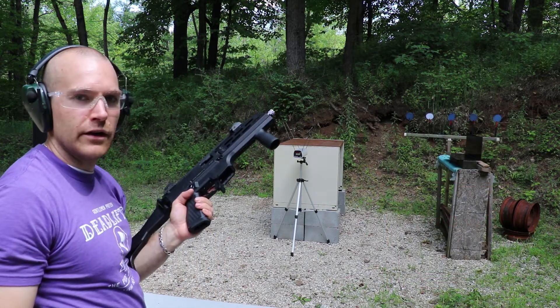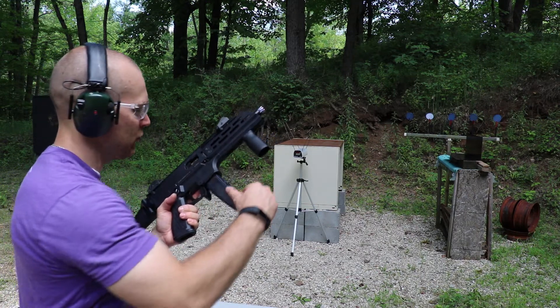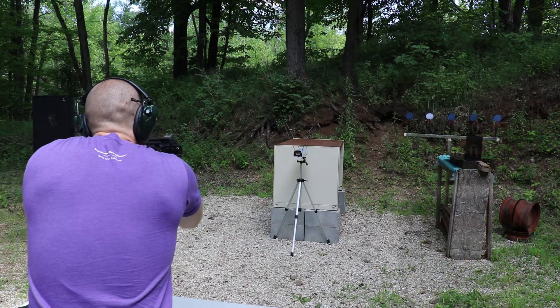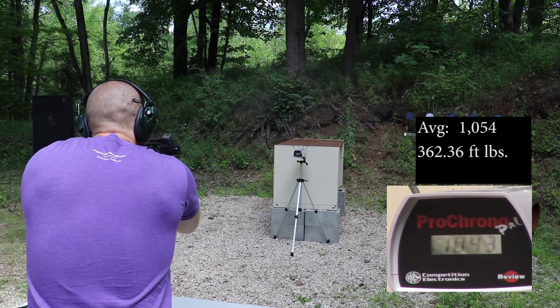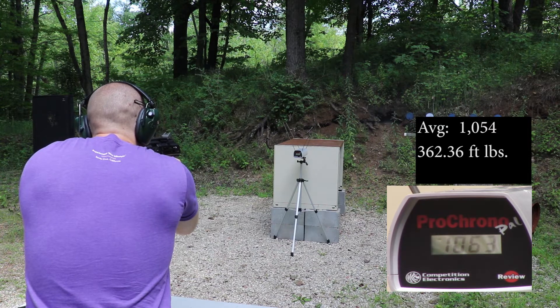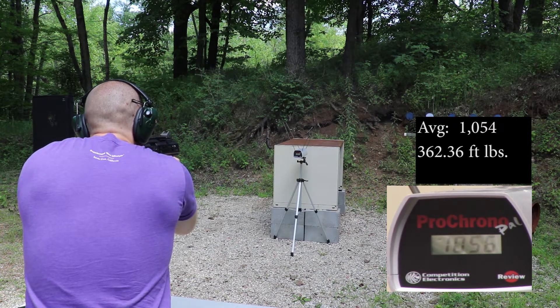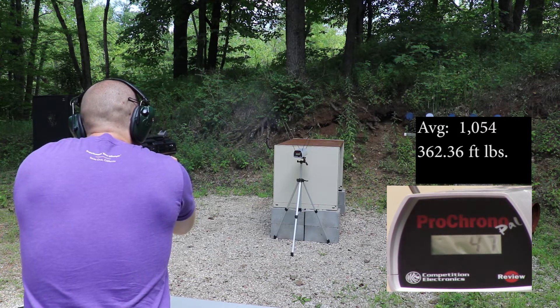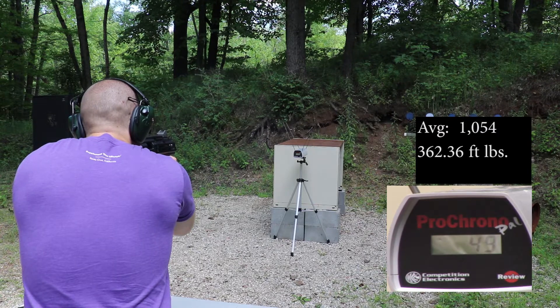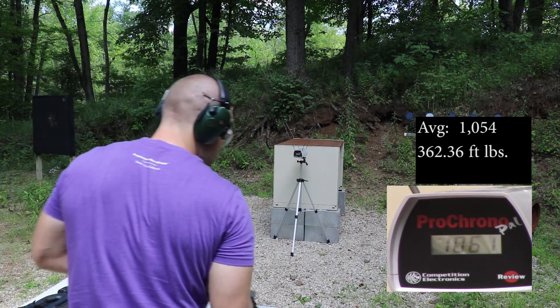And finally our CZ Scorpion Evo with the 7.72 inch barrel. These should be around 1043. Readings: 1063, 1056, 1046, 1052, 1061, 1046, 1052.